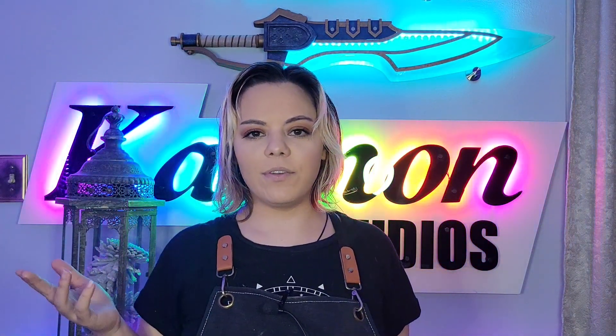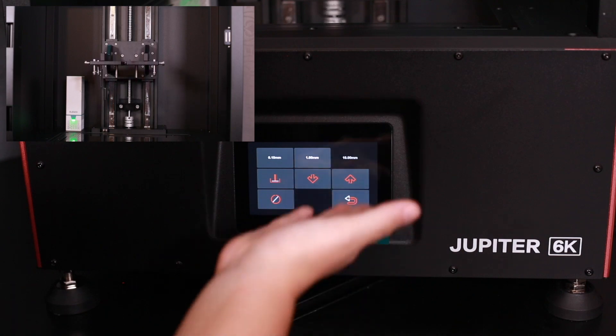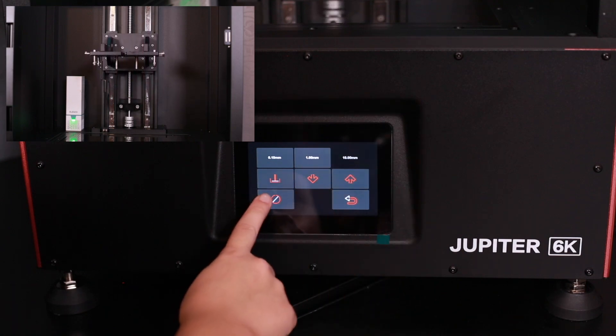If you're specifically interested in the Liyu Jupiter, I also have videos on unboxing, setting up, and installing a flex plate on the Jupiter. I've only printed a few things so far on my Jupiter as I've been busy, but I am working on some projects I have coming up.